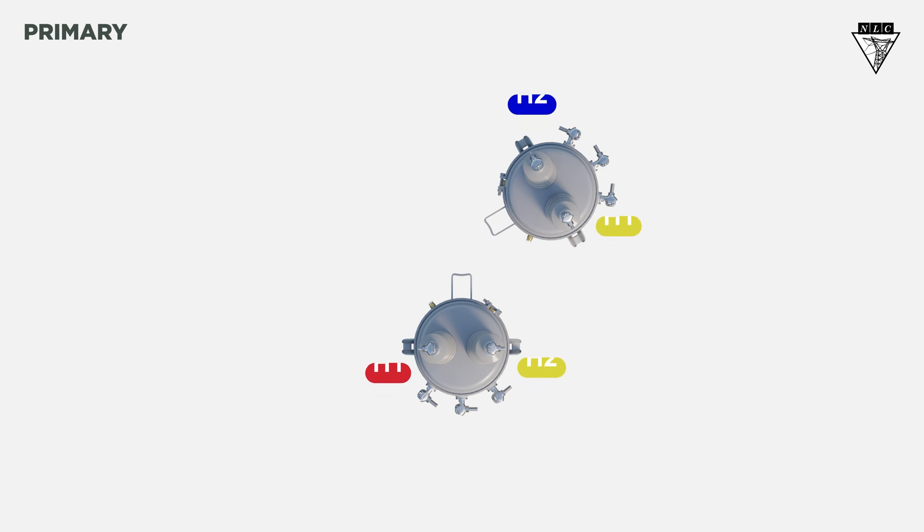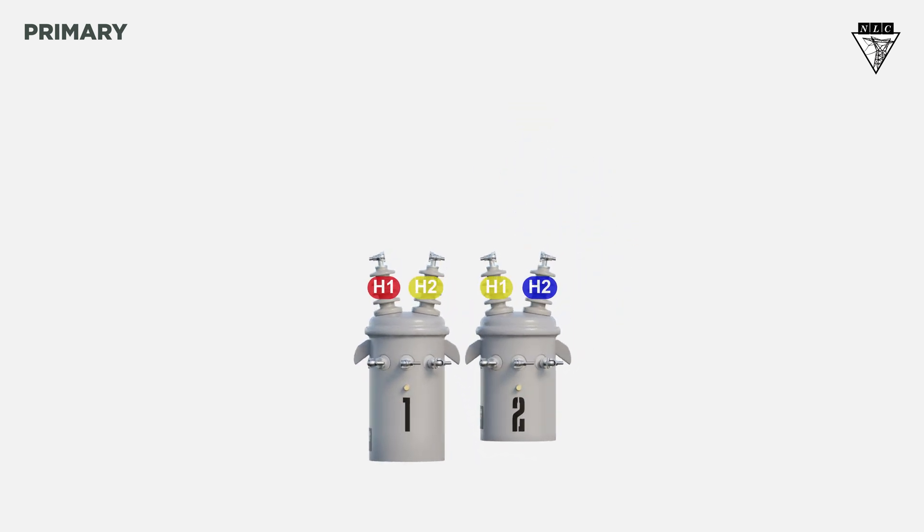Now let's see the connections from the front view. The H1 bushing on the first transformer connects to A phase. The H2 of the first transformer connects to the H1 of the second transformer, and then connect it to B phase. The H2 of the second transformer connects to C phase.